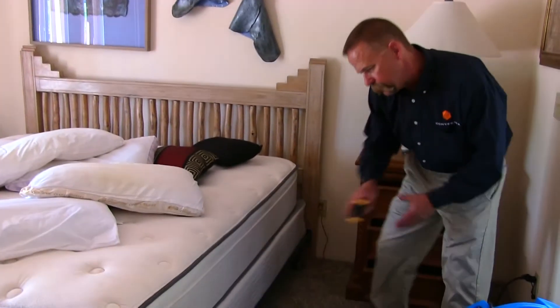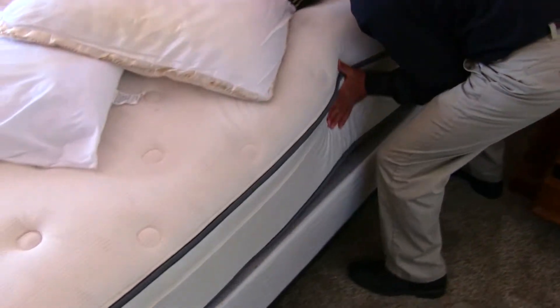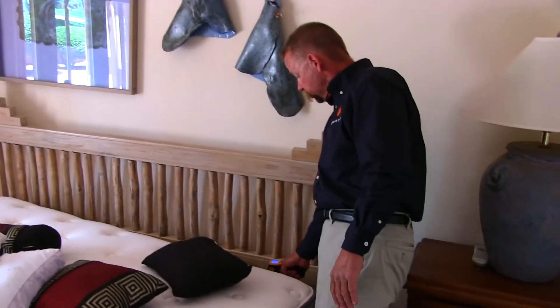We've got a lot of dead bed bugs right here — look at this. They must have been living in that crease yesterday. You can see with the electric heat how they don't run too far; they pretty much died right where they were. I'm going to pull the mattress back and take a reading of the box spring underneath.